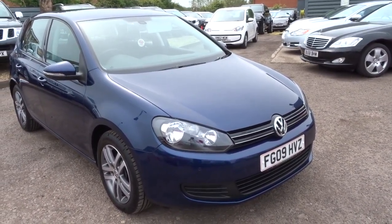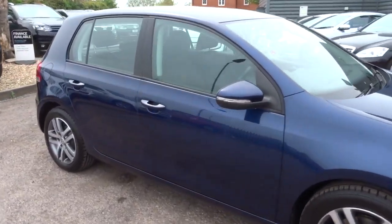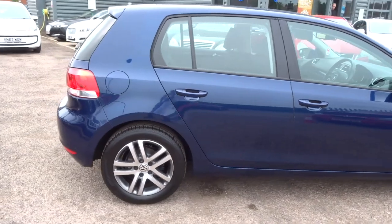Welcome to Country Car, my name's Tom. Here we have a beautiful Volkswagen Golf. I'm going to give you a walk around the car, show you a few of the features and the general condition of the car.